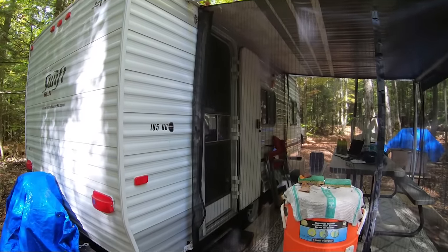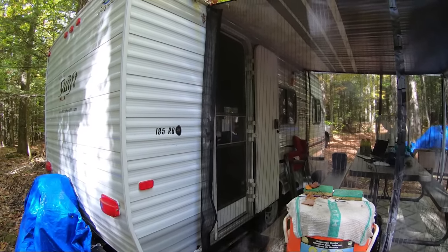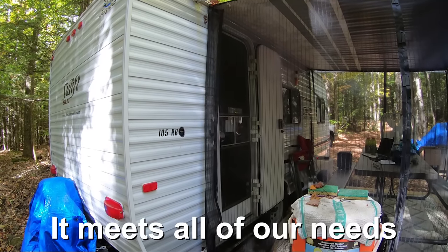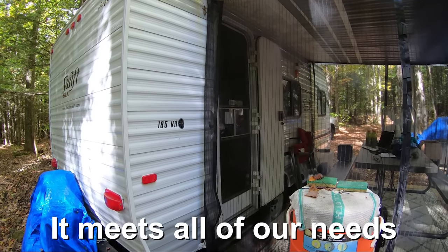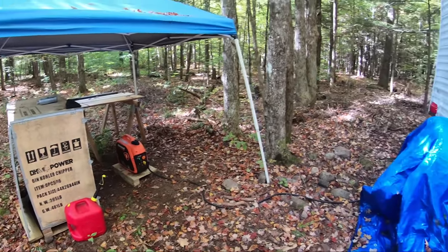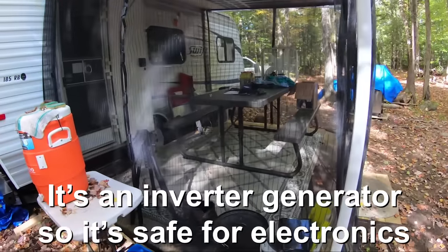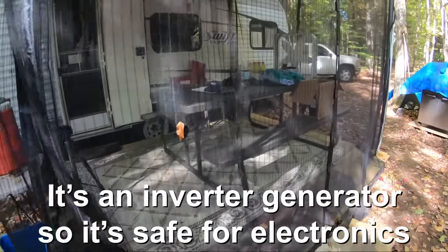For this little tiny trailer that we have, it ran the AC and cooled it off — it's a 5000 BTU AC — absolutely no problem. Right now we're just running the generator for the refrigerator and to charge up all our batteries and electronics. We just made a pot of coffee too.